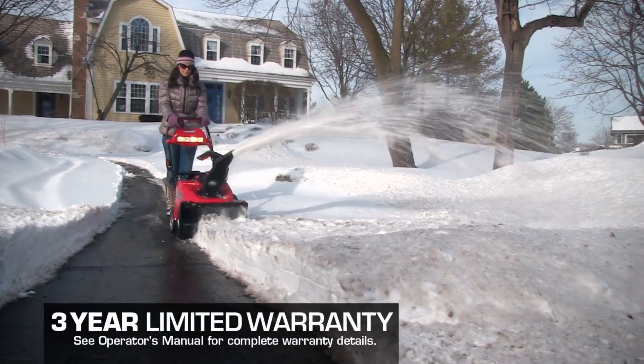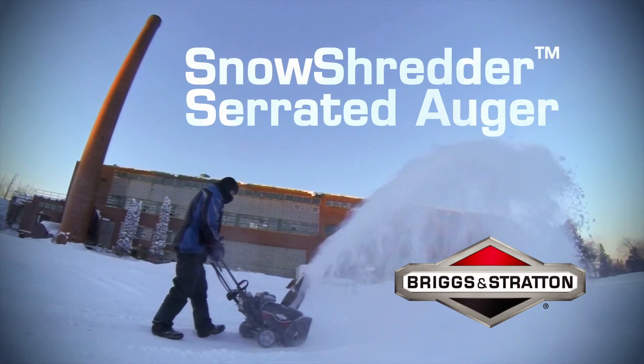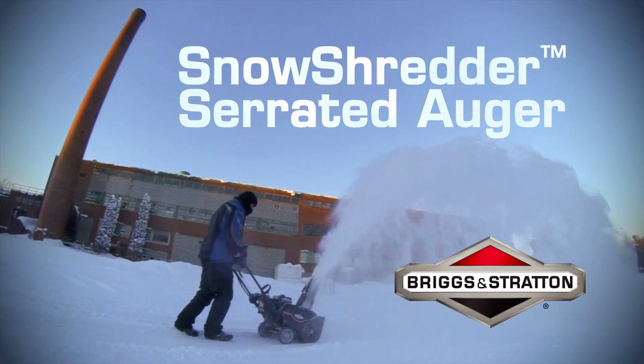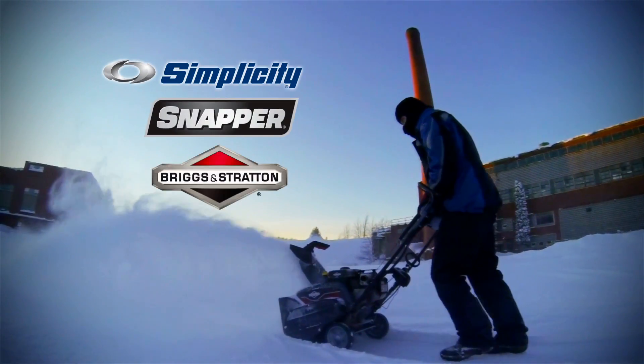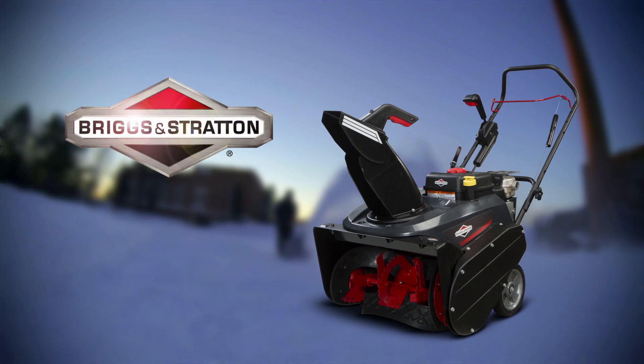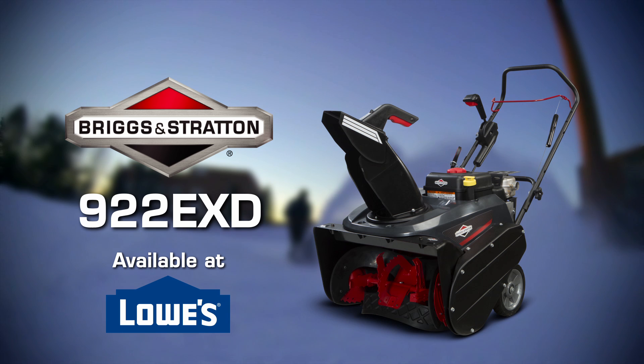These single-stage snow throwers with the Snow Shredder Serrated Auger offer serious snow removal from Briggs & Stratton, backed by a generous three-year limited warranty. Available at Simplicity, Snapper, and Briggs & Stratton dealers. The Briggs & Stratton model 922EXD is also available at participating Lowe's stores.